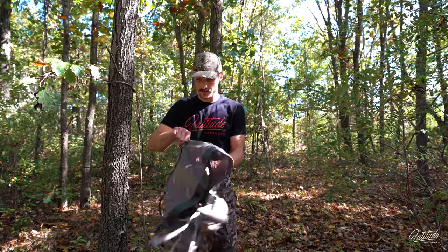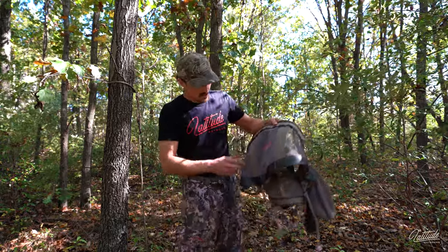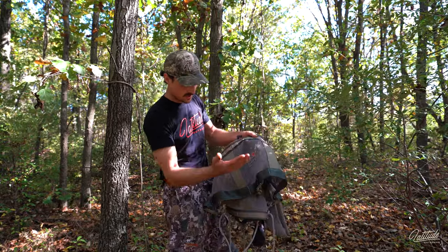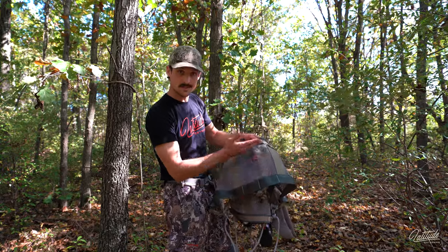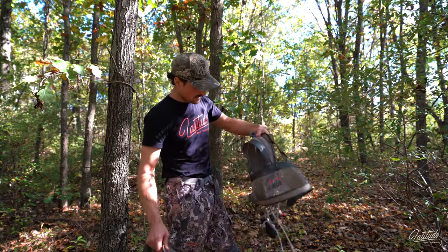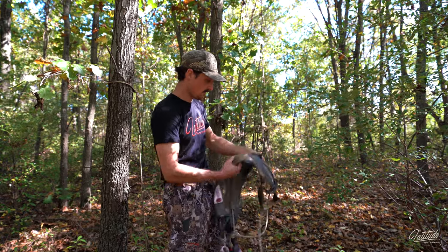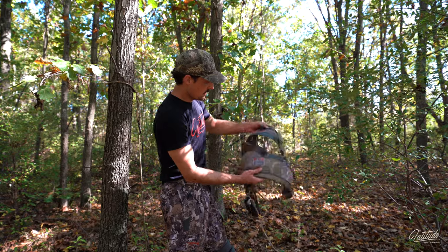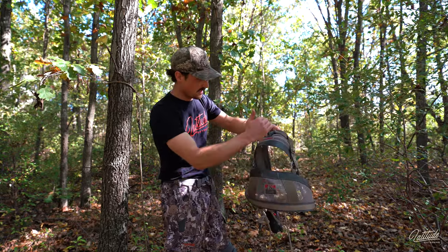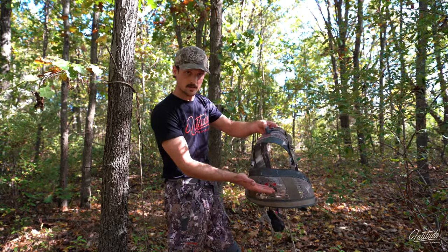Here's our single panel classic saddle. You can see that this is all one piece of material, and you have a top strap and a bottom strap in there, a fixed distance from one another. If we look at the two panel saddle — the Method — you'll see that you have two separate panels. You have a top strap and a bottom strap, but they aren't a fixed distance from one another.